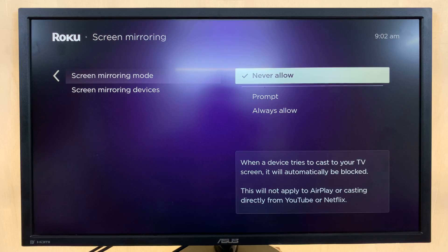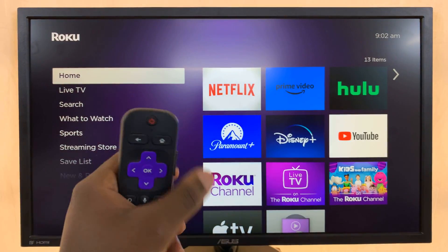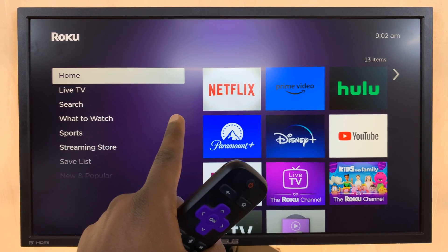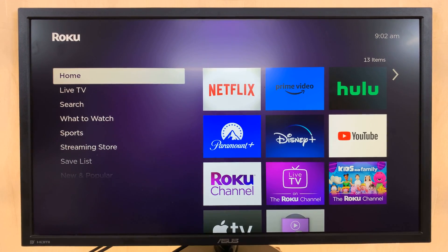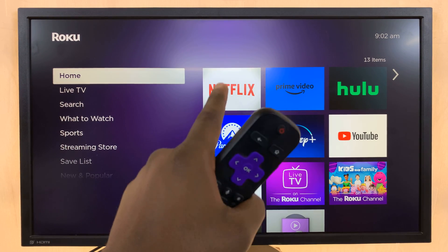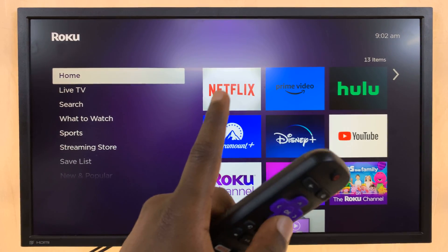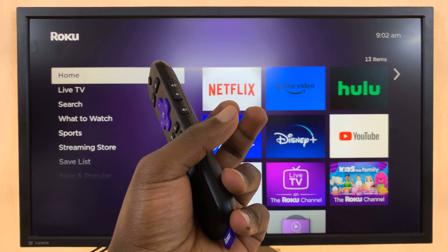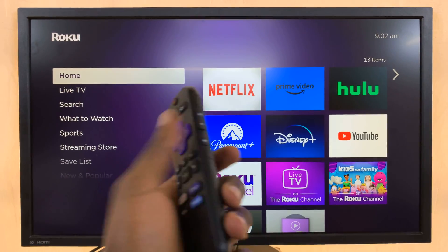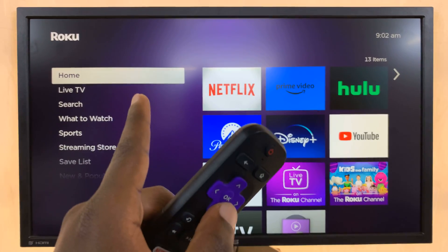Make sure that the check mark is next to Never Allow, and that means you've now disabled screen mirroring. Keep in mind that this is separate from Apple AirPlay, because Roku TVs also have Apple AirPlay which is independent. So if you also want to switch off screen mirroring from Apple devices — MacBooks, iPhones, iPads — you have to disable Apple AirPlay.